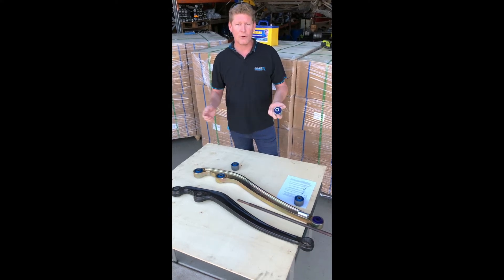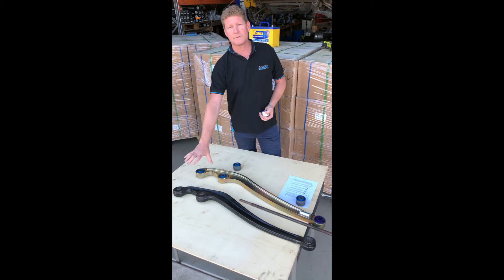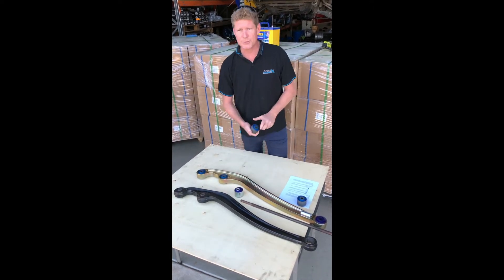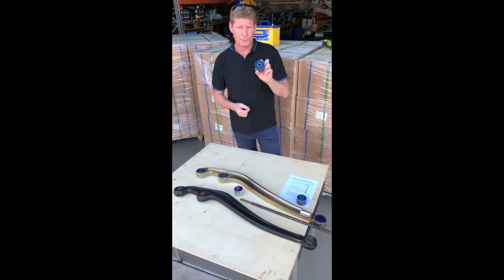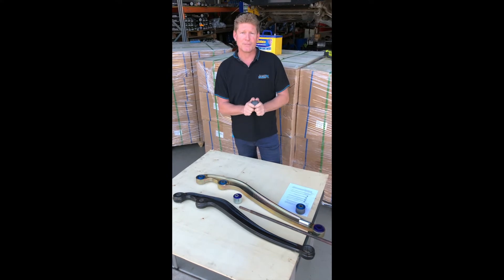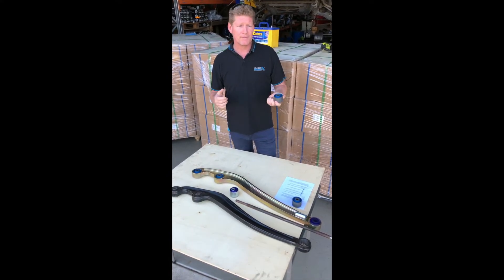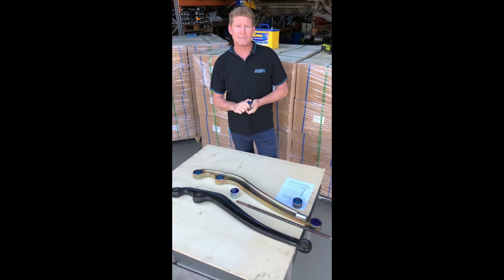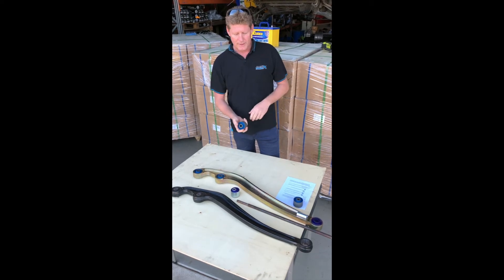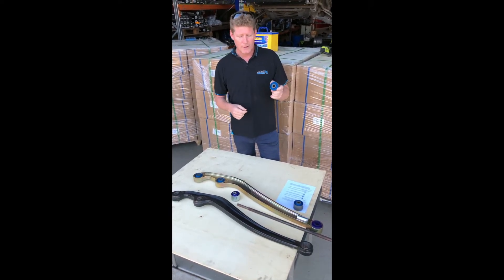We were supplying genuine bushes which was a great option, but we've now been able to source a new poly bush. These have been supplied to us and they're not for individual sale — they will only be supplied with JMax arms. If you're an existing JMax customer with arms, we can source these bushes for you if required. These are different to any other poly bush on the market.